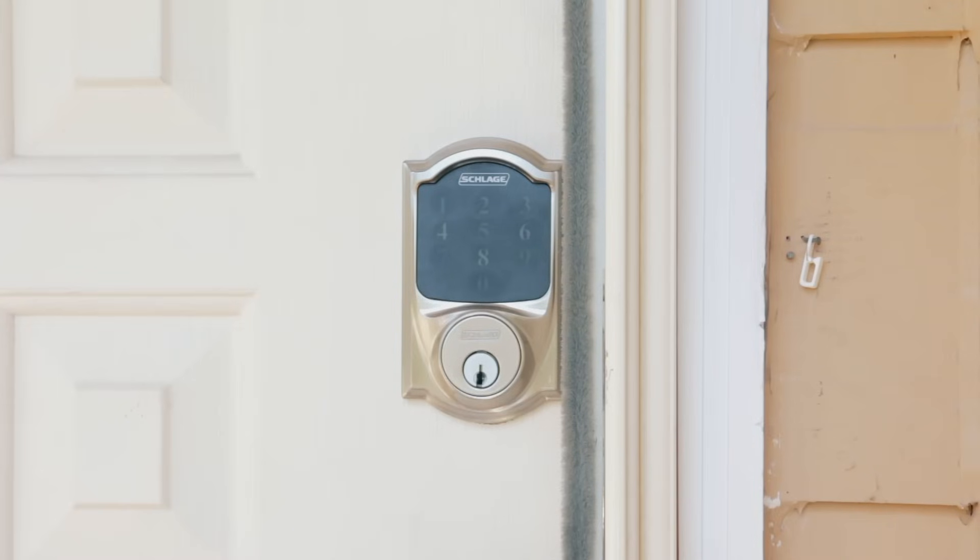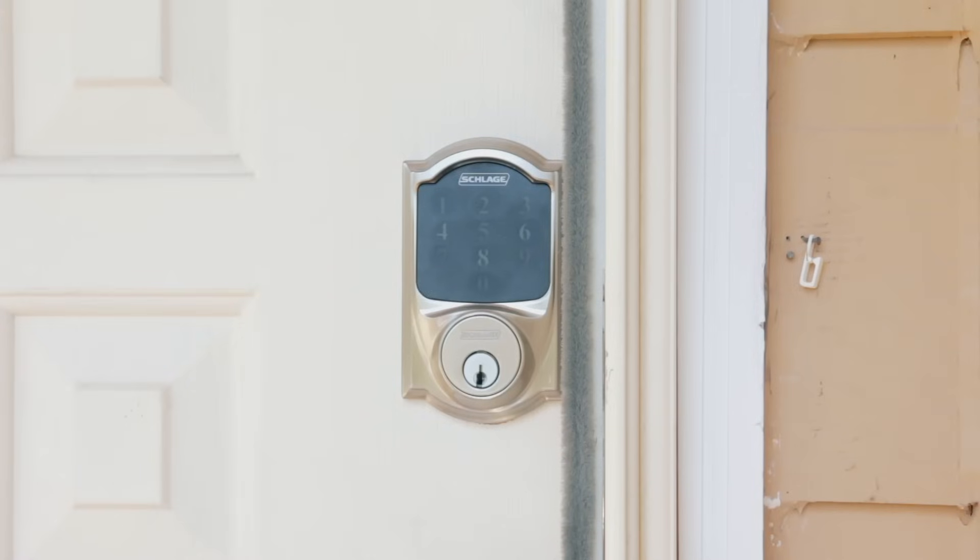To lock the door from the inside, simply turn the thumbturn. With the handy illuminated touchscreen, you no longer have to worry about losing keys, lockouts, or needing to hide a spare key. The touchscreen is used to program the device, enable or disable features, add or delete codes, and of course lock or unlock the door. It's also resistant to fingerprints, which prevents others from discovering your access code.